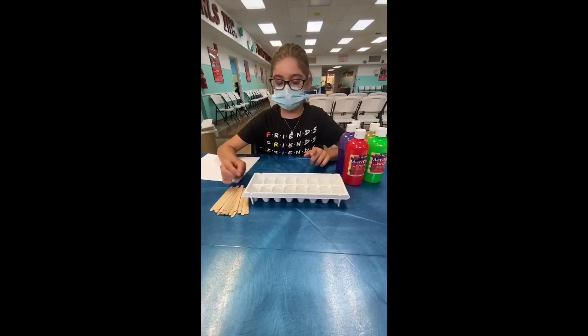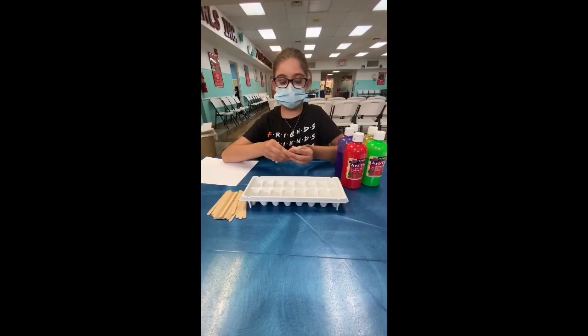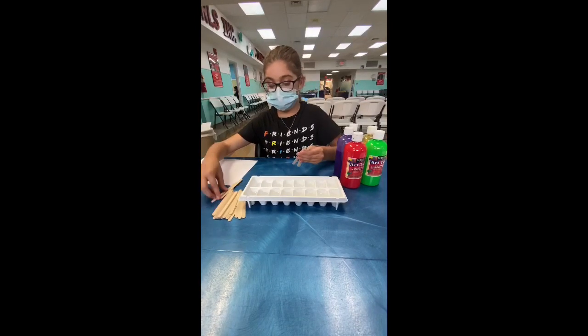Here's how you'll do it. Take a few popsicles and set them to the side to mix up. We're doing all the rainbow, so we'll need red, orange, yellow, green, blue, and purple.